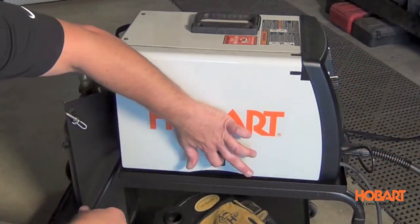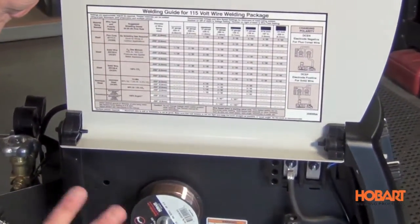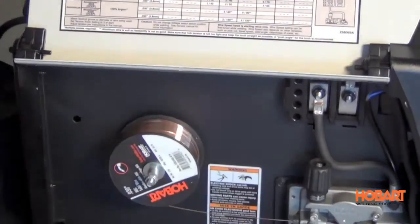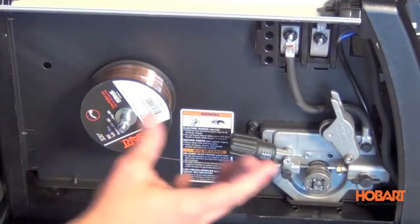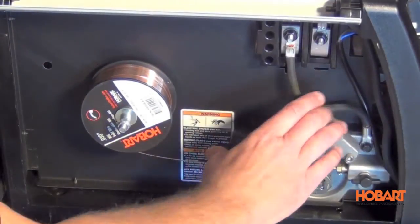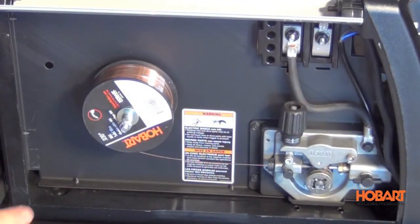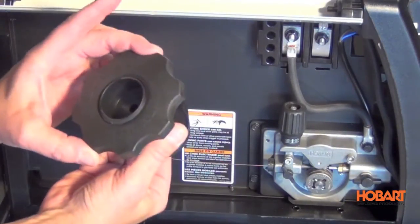Taking a look inside the Handler 140, you'll notice the welding setup chart that makes setting your machine up properly very easy. The industrial grade cast aluminum drive system with quick release also makes changeovers very quick. It also has the polarity with easy access so you can change from flux core to MIG very easily. This machine can run the small two pound roll, but you can also run the eight inch spool, and it comes with an adapter for that.